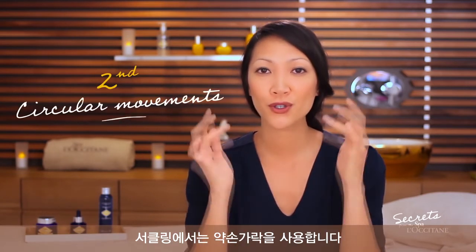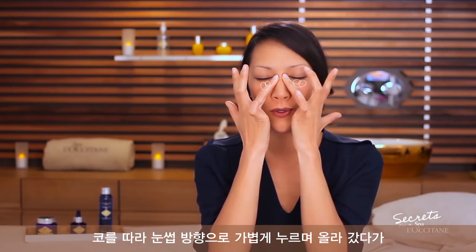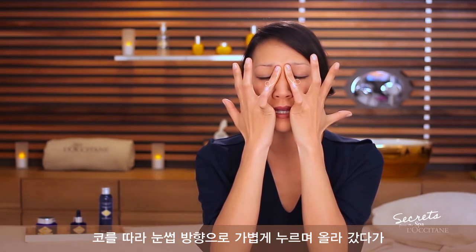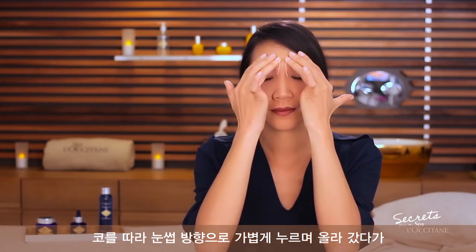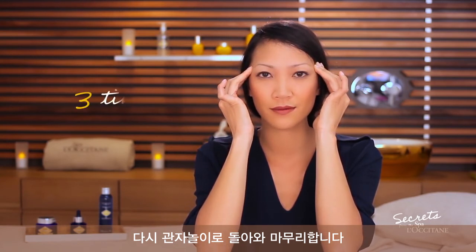For the circular movement, use your ring finger. Start from the temporal and practice circular movements up to the nose bridge, and firmly press to the eyebrow and stretch back to the temporal. You can repeat this three times.